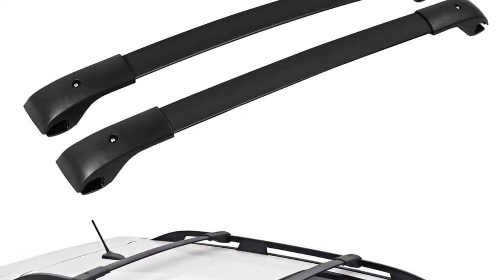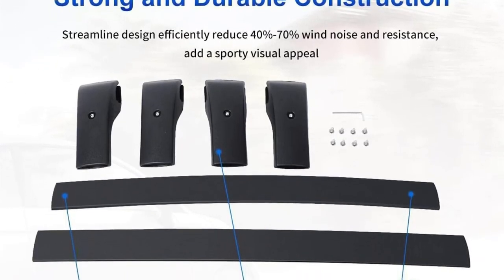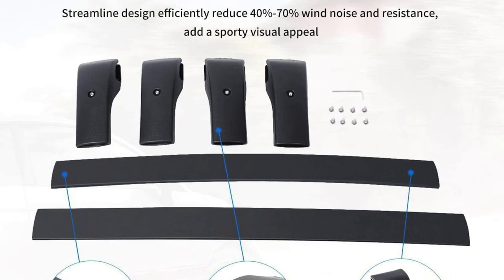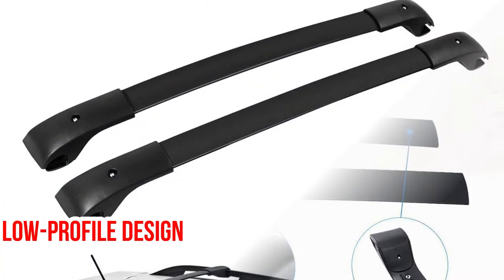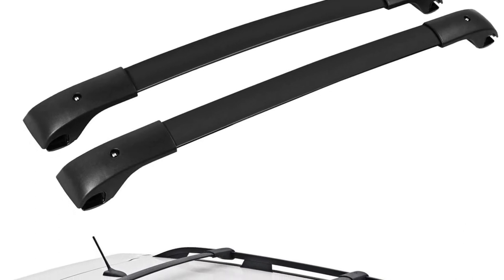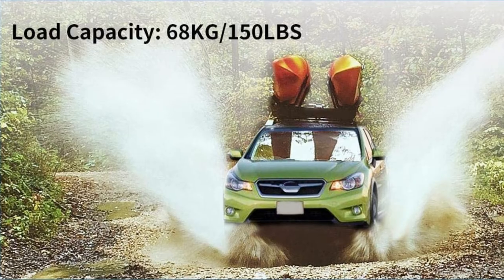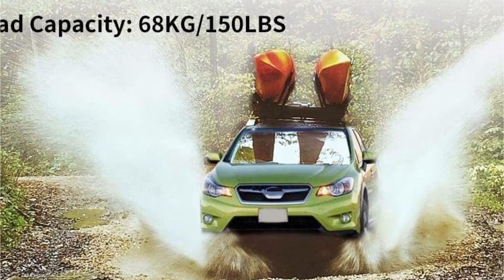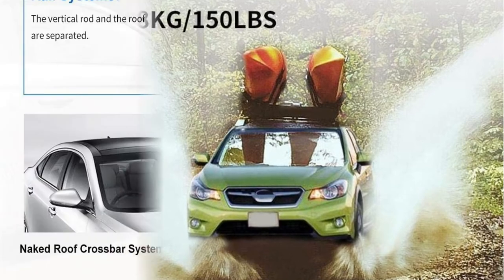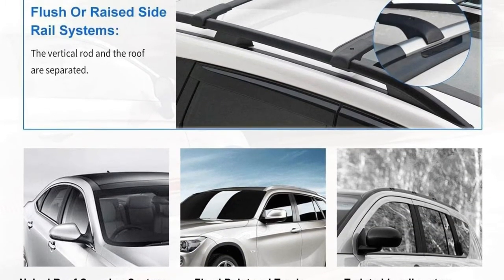A humanized design is included with this crossbar. With a low-profile streamlined design, wind noise as well as resistance will be reduced more efficiently. This roof rack will be a great addition to your Subaru Crosstrek. It is strong enough to hold a maximum load capacity of 150 pounds, which means it can withstand a lot of strain. As a result, you can consider it an ideal choice for carrying loads in your car.